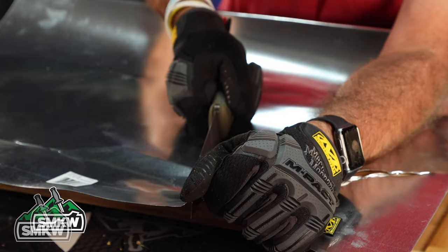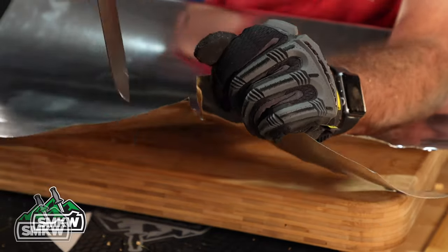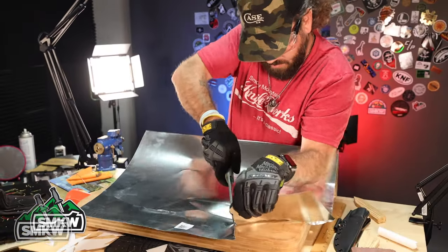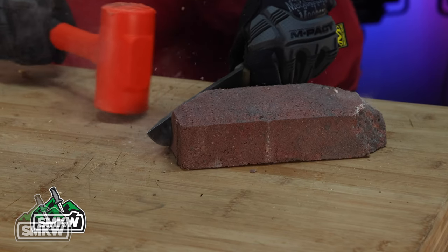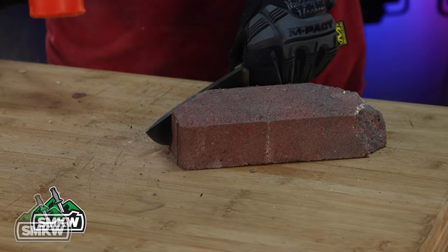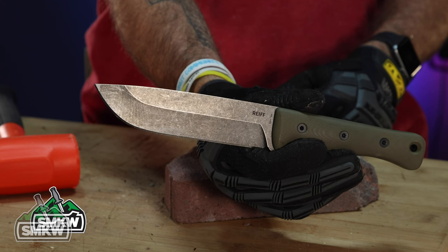With this Reef knife right here — the F6 — we just recently did our Will It Cut series on this knife, and I would have to say this has been probably our best performer yet as far as toughness and wear resistance of the blade, given what we put it through. Next up, we're actually going to sharpen this and see how 3V sharpens, and how this knife in particular sharpens. Stay tuned — that's coming up on this channel very, very soon.